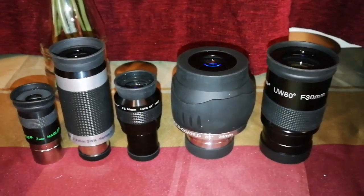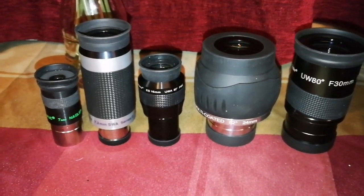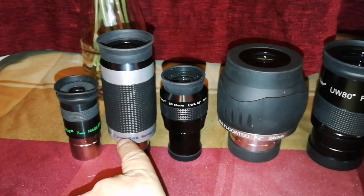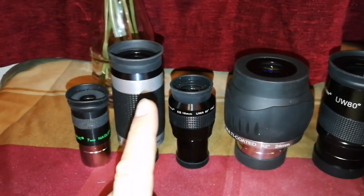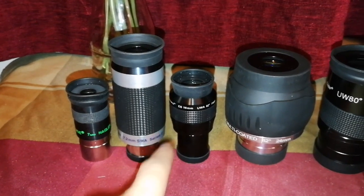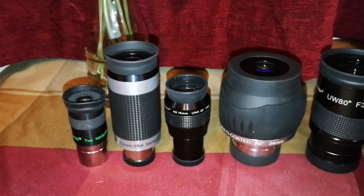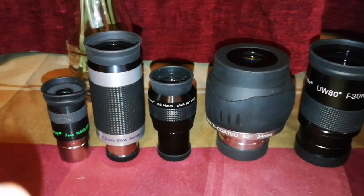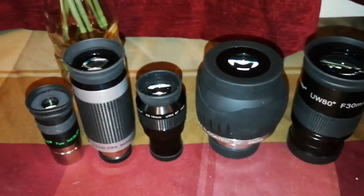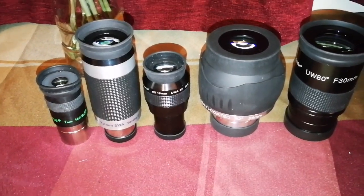These are the 80 to 82 degree eyepieces that I have. In the future I wish I had something between 16mm and 7mm — something like a 13mm. I have a Sky-Watcher SW 70-degree 13mm which is really pleasing — I have a video about that. I had a very nice view of the planet Venus with that, very comfortable, very easy, no trouble at all. But that's 70 degrees, not 80.